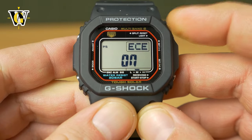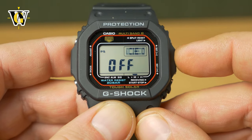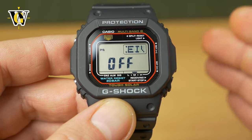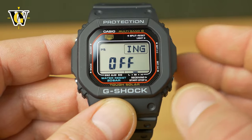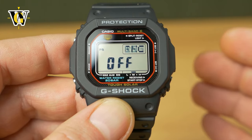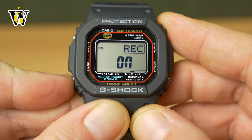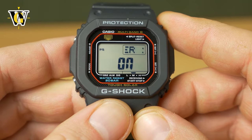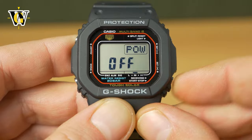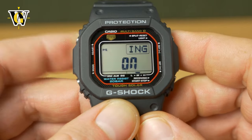Pressing the mode button again, the watch asks whether you want it to receive the signal from the atomic towers. This watch will try up to six times in the night to receive the signal. If you live somewhere where the watch has no chance of receiving the signal — like on the southern hemisphere — you can toggle it to off, so it won't drain the battery trying to get a signal it can't receive. Pressing the mode button again asks about power save. If you put power save on, you'll have the PS symbol here; toggle it off and the symbol disappears. This means the watch will turn off the screen if left in the dark for a long time. Let's leave it at on.